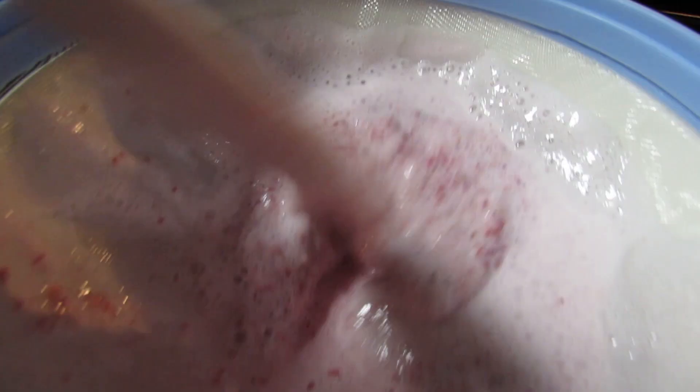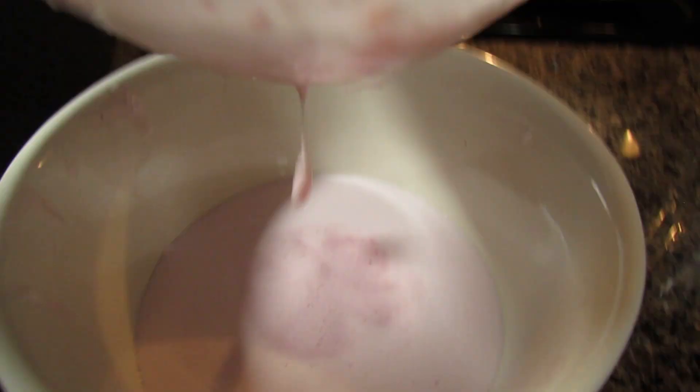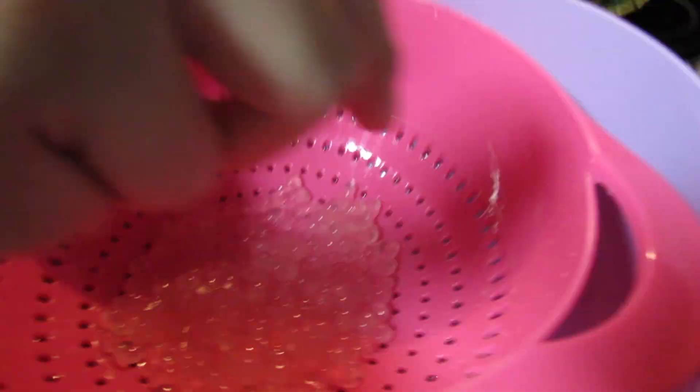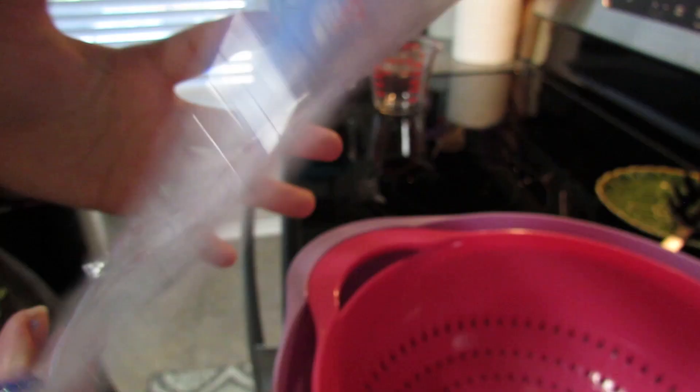After lifting it for a minute, you can see all the seeds in there that you want to make sure you get out. That's what it looks like underneath. Now I'm going to put this in the fridge so it can be nice and cool while I wait for the tapioca pearls to finish cooking. They're like completely clear — about a quarter cup — and I've cooked these for about two and a half hours because this bag doesn't have instructions.